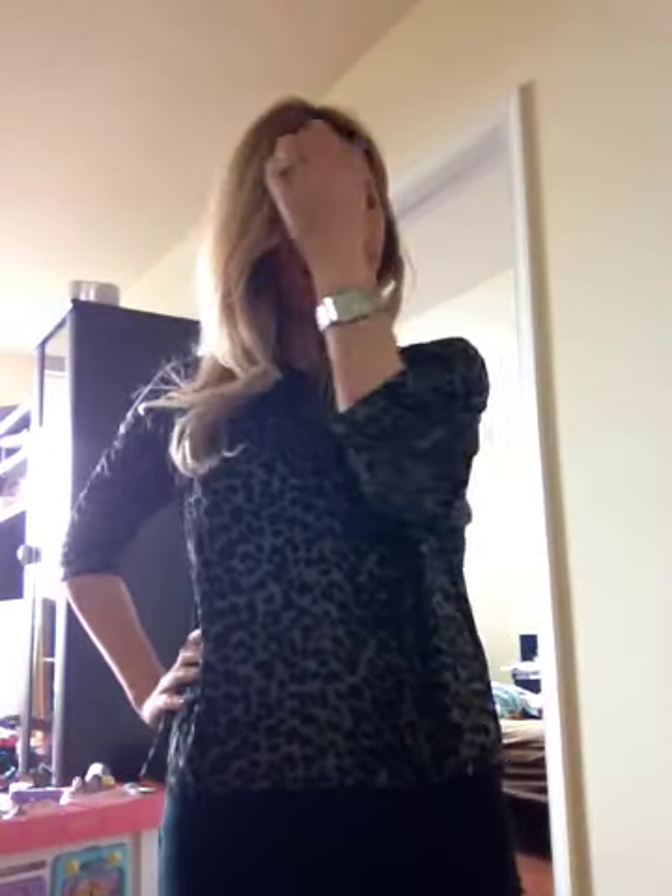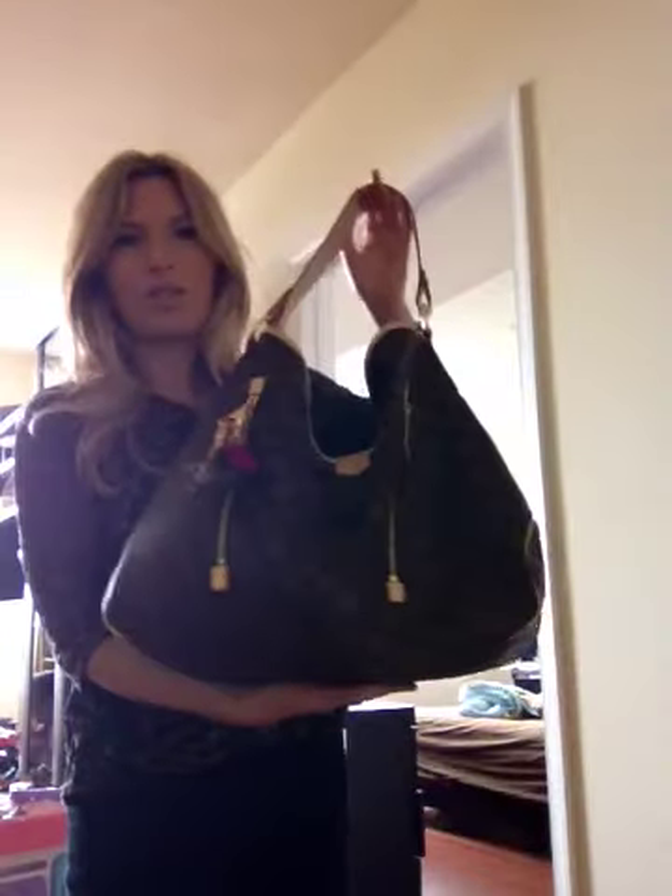Hi everyone! I've gotten a request to do a video on one of my bags that I haven't done a video on yet, and I've been wanting to for a while but just haven't gotten a chance. It's a wonderful bag. I love my two Neverfull GMs that I've done videos on — absolutely love those bags — but I was looking for another Louis Vuitton comparable in size to the Neverfull GM but with a little more style to it and not so basic and plain. So I decided on getting the Delightful GM.